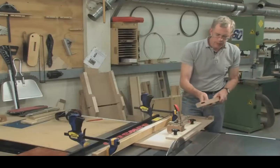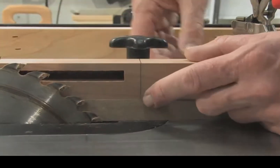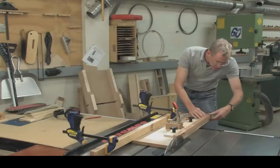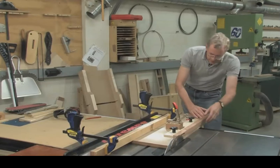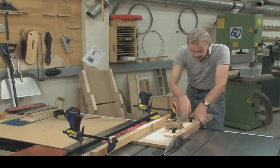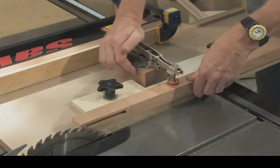Put the leg into the jig. First, align the start of the taper with the edge of the sled, and then make sure that the end of the taper is also aligned with the sled. Bring the bottom of the fence against the leg and clamp that down. Lastly, secure the workpiece using the toggle clamp.